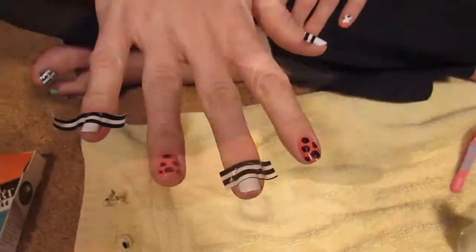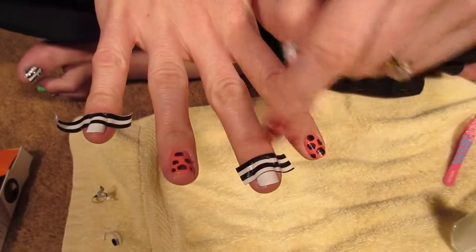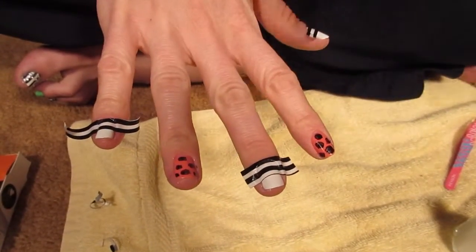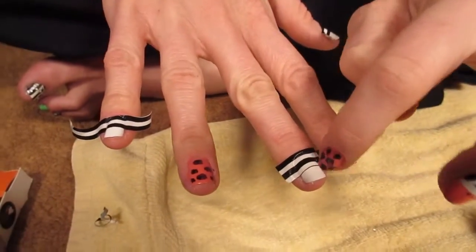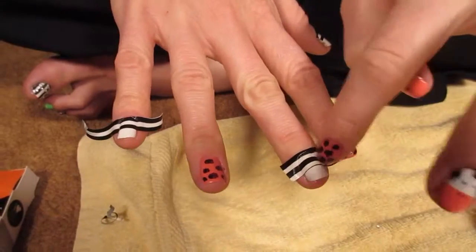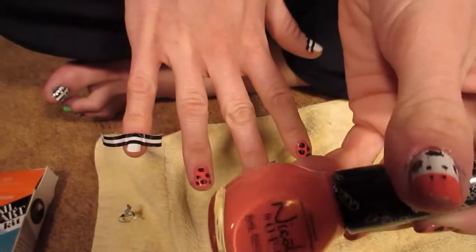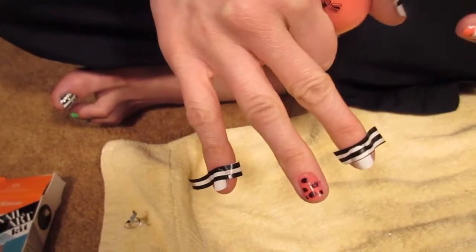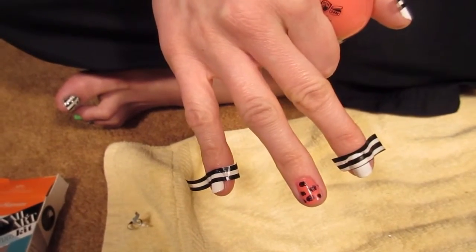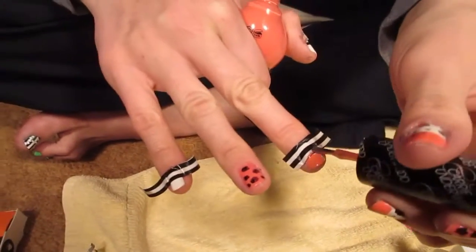Cut three pieces of tape and lay them across your nails so that half the white is showing. Press the tape down firmly and crease it into your nail beds so it's really secure. Then take the same pink polish and paint the white part of your nails that's showing, and wait for it to dry before pulling off the tape. I like to do two coats.